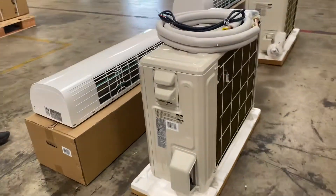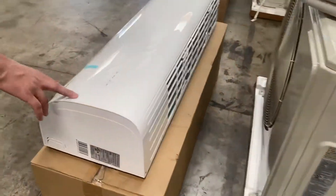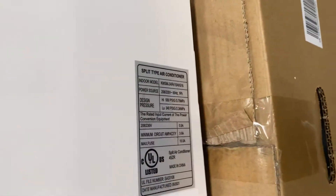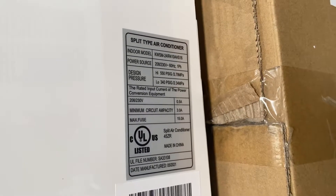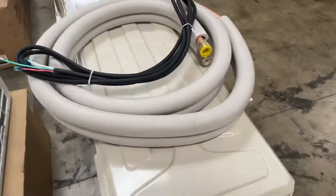The brand on this system is Canyon. If you follow me over to the side, I'll show you the side of the AC — there's a sticker with more information, including all the specs: your model, voltage, refrigerant type, and pressure.